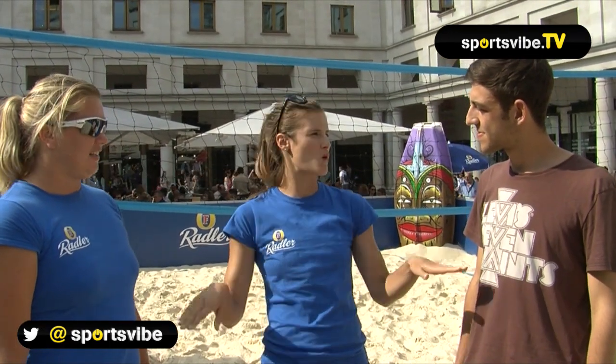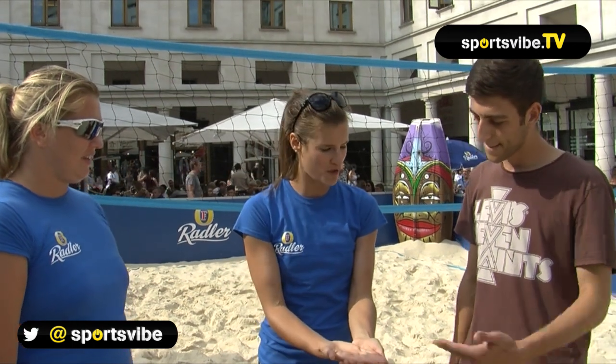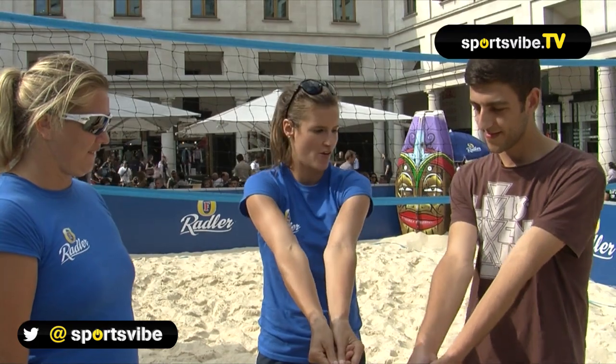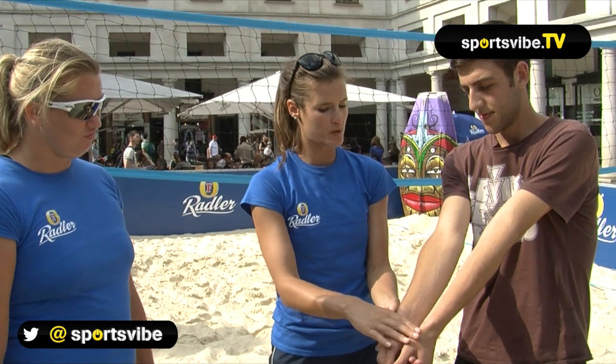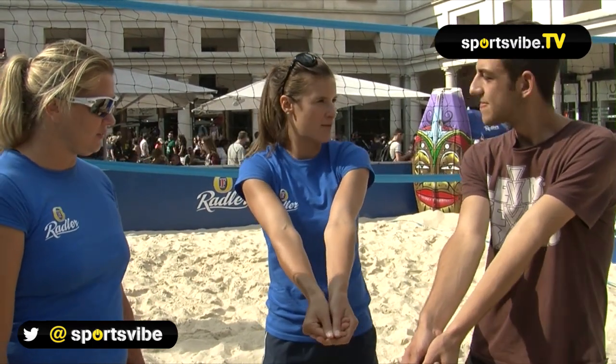So to begin with, we're going to go for the dig. This usually happens on the first touch, especially if the ball is quite low to the ground. You put one hand on top of the other, put your thumbs together, and then straighten your arms out. The idea is that you hit the ball with your forearms. A lot of people hit it with their wrists, but then it's quite difficult to control the ball. So hit it with your forearms, and then use your legs as well. The idea is to keep your arms quite still and then use your legs to kind of go up and down.